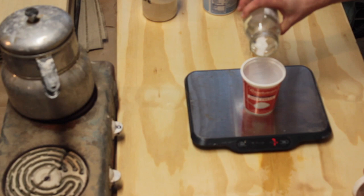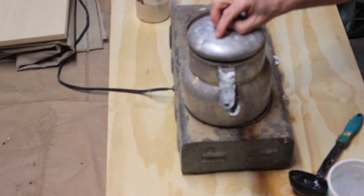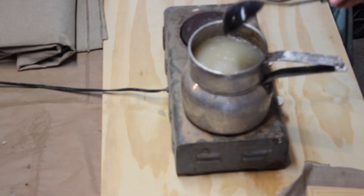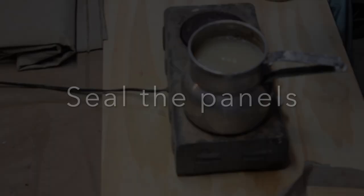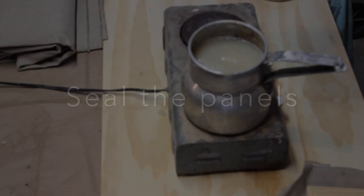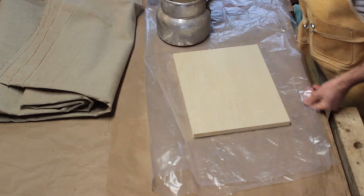I place this in the double boiler and set the hot plate to low. It should liquefy at about 140 degrees. It's important to use the double boiler so that it doesn't get scalded. If the glue boils, it will be ruined and there's nothing worse than the smell of burned glue. Once the glue is heated, you can add the alum. It acts like a hardening agent for the glue, making it less water-soluble.